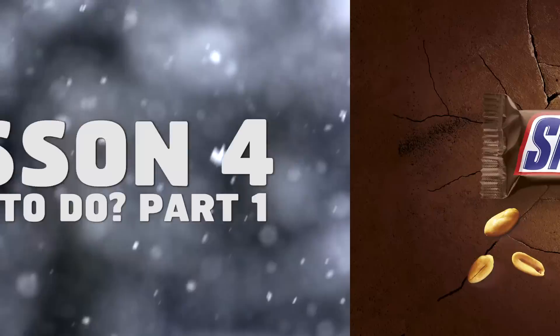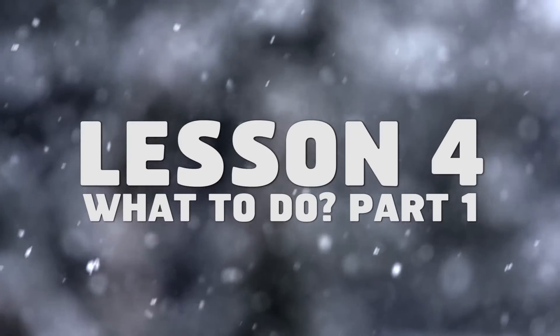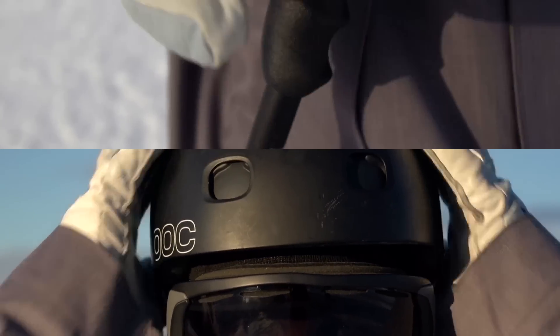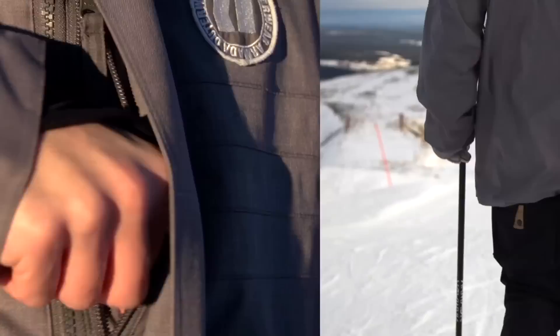Welcome to the Snicker Ski School, lesson 4: what to do, part 1. Start at the top of the mountain and make sure your gear is ready for the descent. Since you're going to be active, remember to pack a snack.